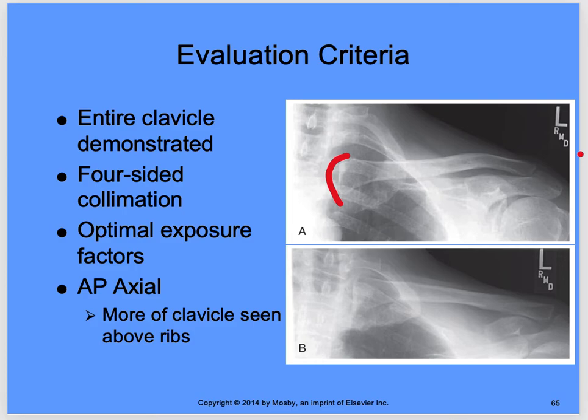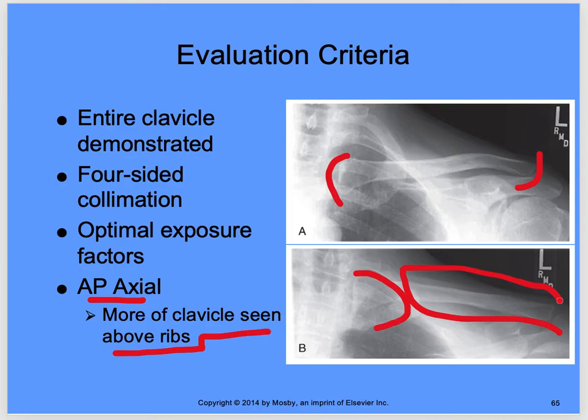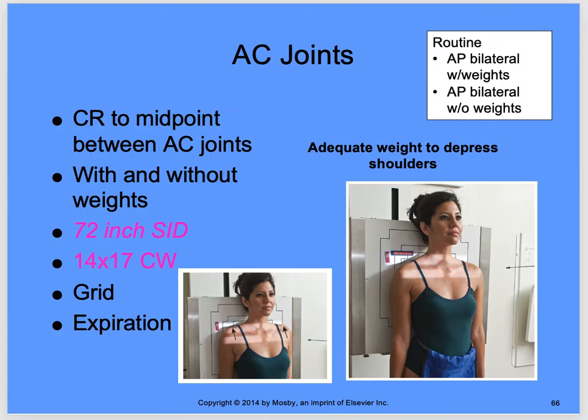Evaluation criteria: the entire clavicle from SC to AC joints, four-sided collimation, and optimal exposure factors. For the AP axial, the most important thing is seeing more than half of the clavicle above the ribs. The first rib should show just a small portion of the clavicle laying over it — the majority above the ribs. The axial projection moves the clavicle into that elevated position, which is what you want.